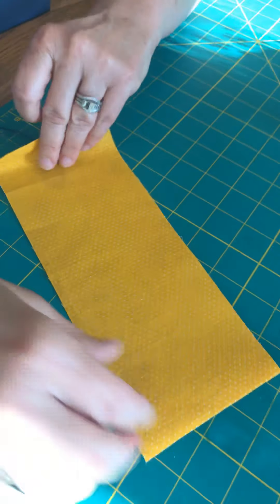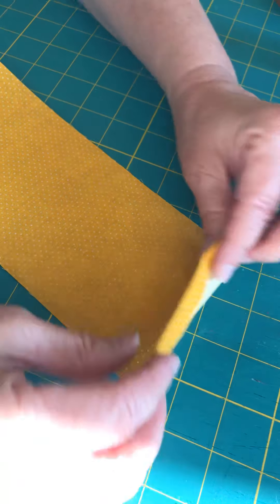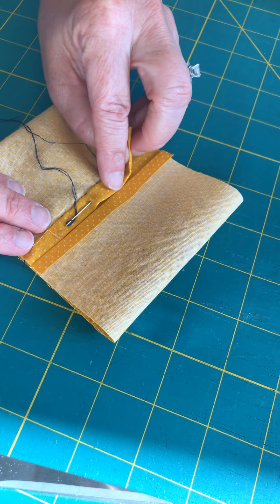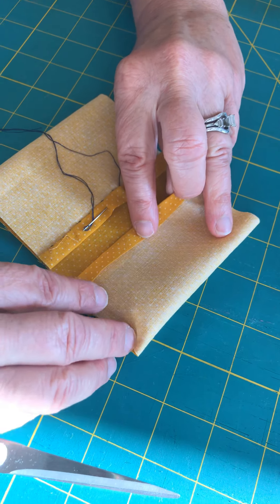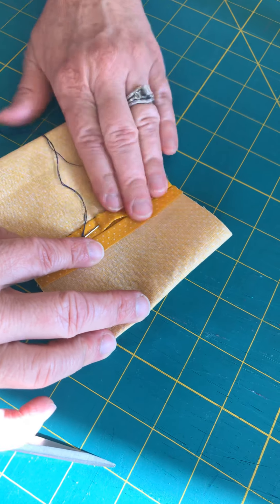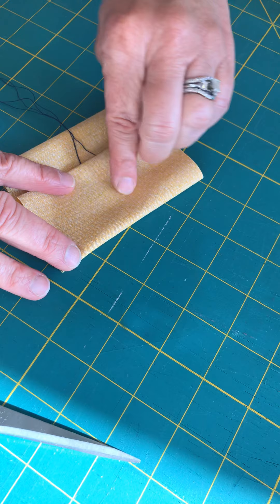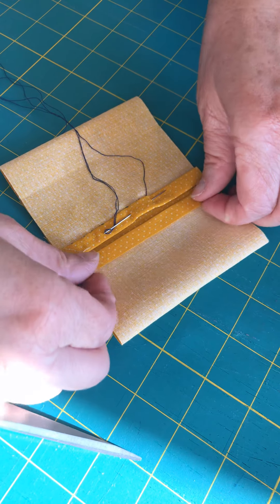The next step: take the piece, turn it wrong side down, and fold down the top — that's going to be the flap for this little button bag — then fold up the bottom. You want the flap to be shorter than the pocket. This is a little bag you can put earphones, jewelry, or something in, so you want the bottom part to be bigger than the top part. Estimate it, fold it down, and see if that looks good because you've got to put a little buttonhole right there.